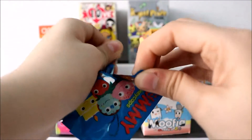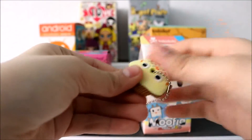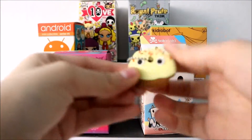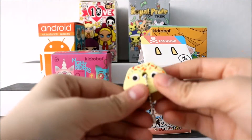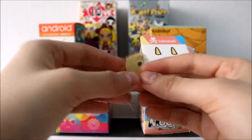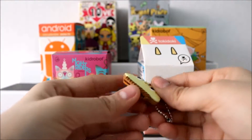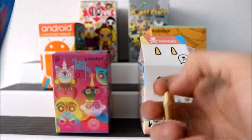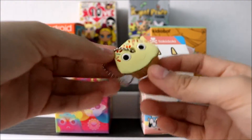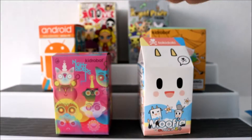Oh my gosh, this is so cute! I got the yellow frosting one and it has rainbow sprinkles on it. On the back it just says Kidrobot. It's cute because you could put these on your keys — it's very unique. I love how they have a blind bag where you could actually have some use for it by putting it on your keys to decorate them. That's the first one we got.